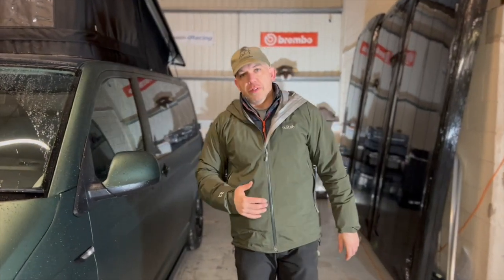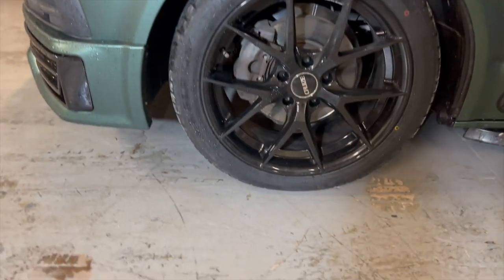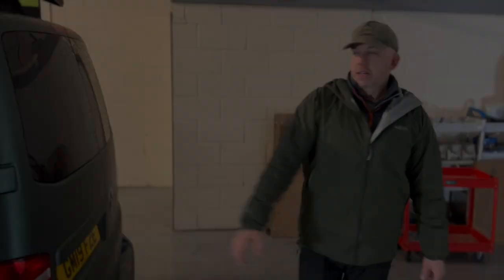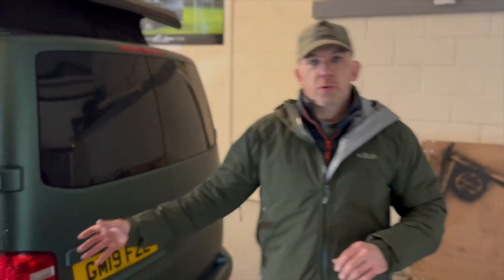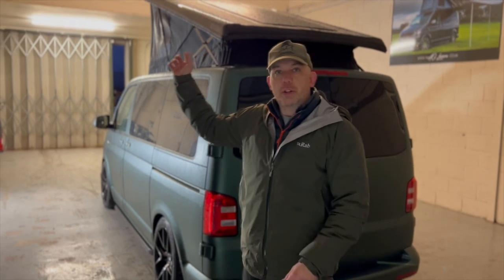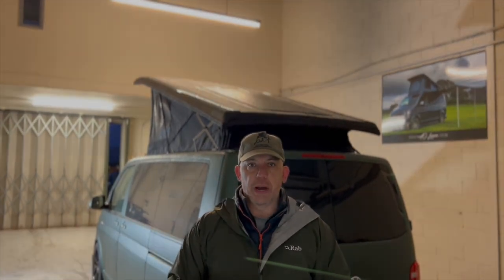Coming around the side of the van and working our way to the back, we've got the 19-inch gloss black hollows, also the gloss black running bars, and then the blacked-out windows all the way around. And then up top, part of our massive off-grid system is the 180-watt ETF-coated German solar panel.